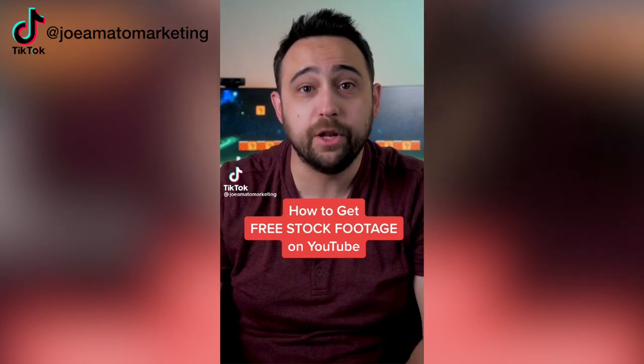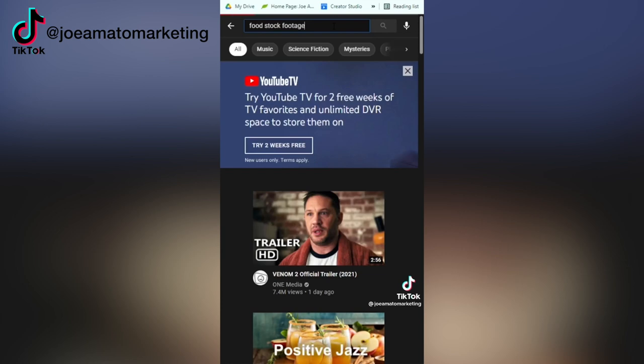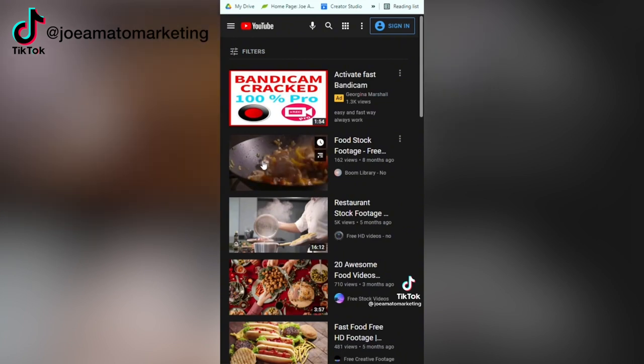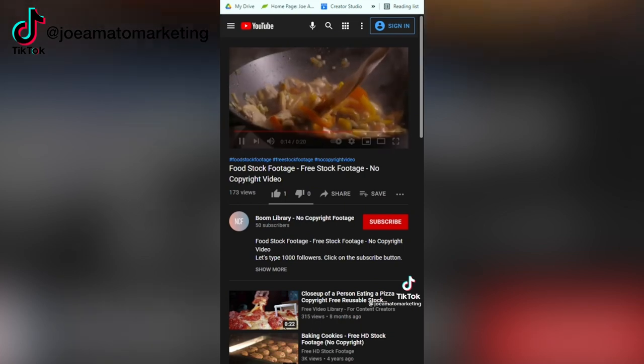This next hack is from Joe Amato Marketing. He says to search for stock footage on YouTube and then change your filter to Creative Commons. When you find a stock shot you like, you're actually able to use it in your own commercial projects without having to pay for it.